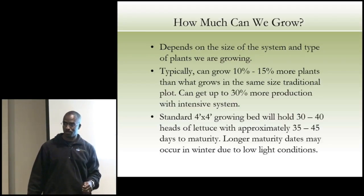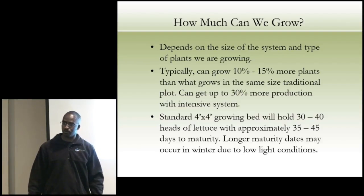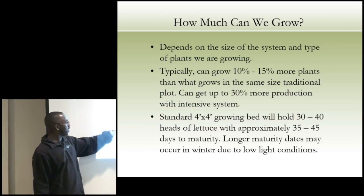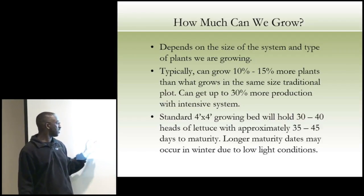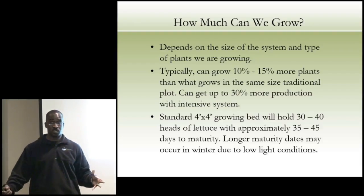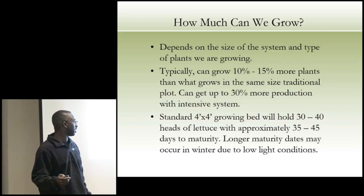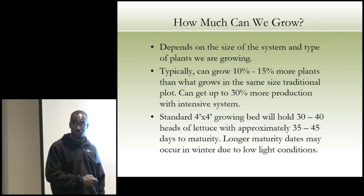You're not going to hit peak production on day one. Some people think they can put a thousand fish in a hundred-gallon tank — that's not going to work. In a standard four-by-four grow bed, you can hold about 30 to 40 heads of lettuce, with about 30 to 45 days to maturity — longer if it's winter or low light conditions. That's how I know: because we do it every day, consistently, and it works.